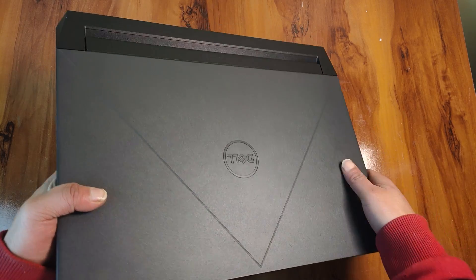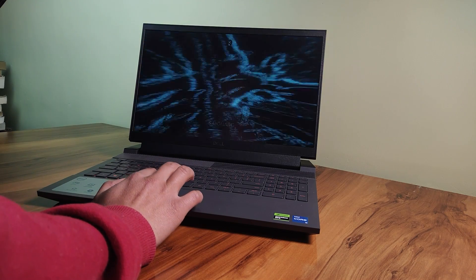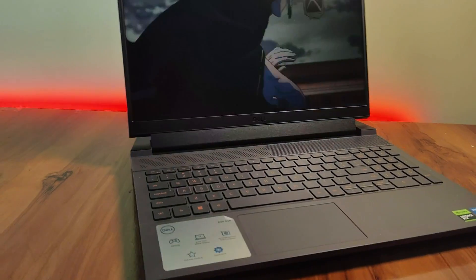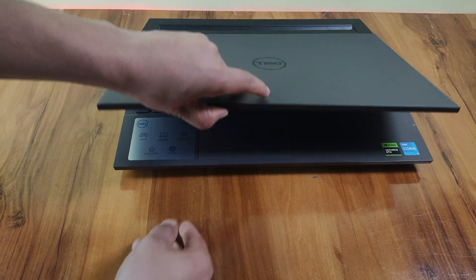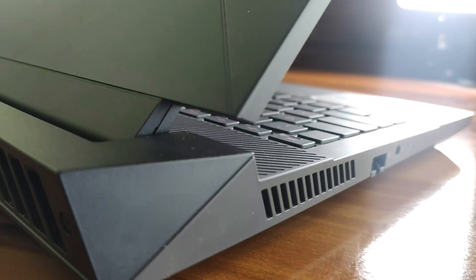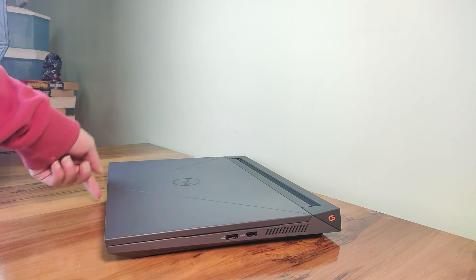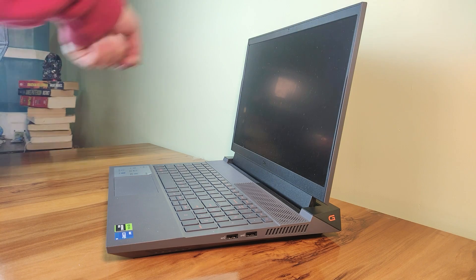I had hoped this laptop might weigh around 2.2 or 2.3 kilos, but as soon as I lifted it I felt the real weight — a whopping 2.65 kilos, with a profile of 26.9mm thick. With the 240W adapter included, the total weight reaches approximately 3.7 kilos. The device's weight distribution is excellent, allowing easy one-hand lid opening up to 130 degrees. The hinge design is sturdy and does not creak.